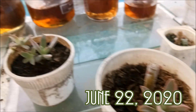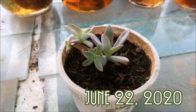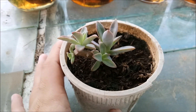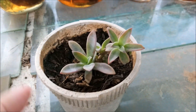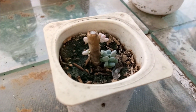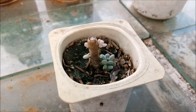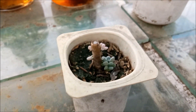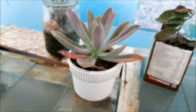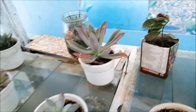This one is the same as that one but as you can see the size is quite different — this one is much bigger. So those are the five deheaded succulents, and as for their heads, they're doing pretty much fine.